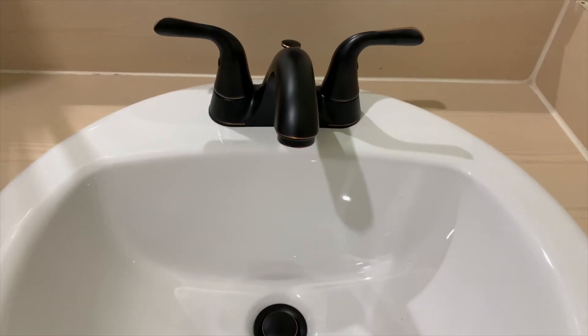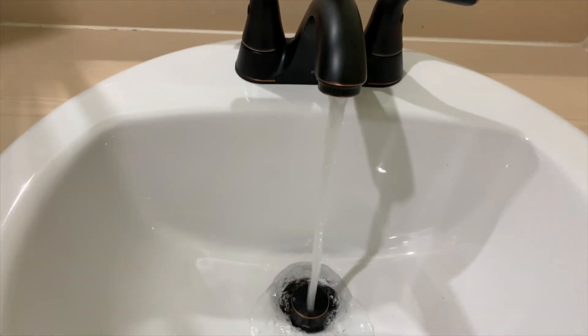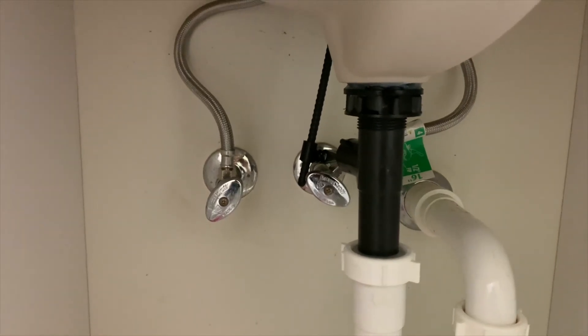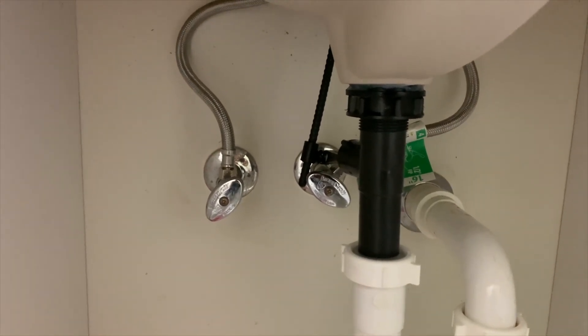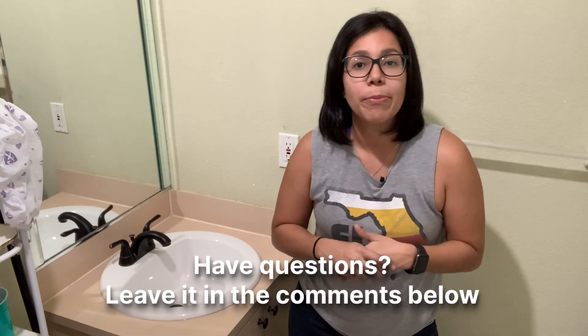All right, we're testing the water — everything's going well. No leaks. Success, we did it! The new sink is in. The process wasn't too bad at all. I hope the steps I laid out for you were easy to follow. If you do have any questions, just leave them in the comments below and I'll be more than happy to help you out. Catch you next time for the next DIY video.